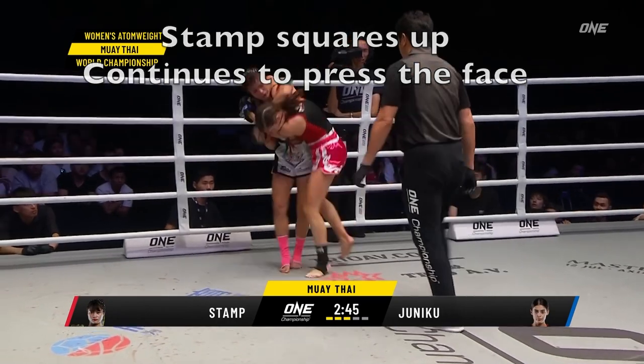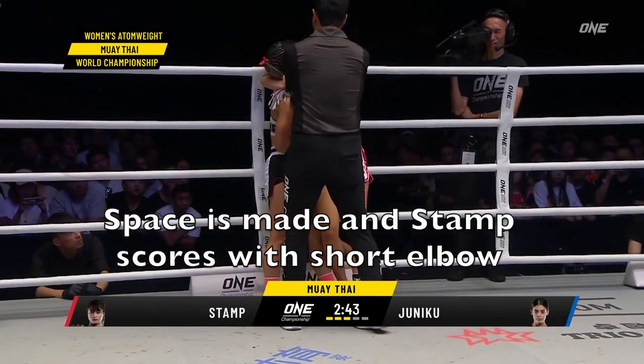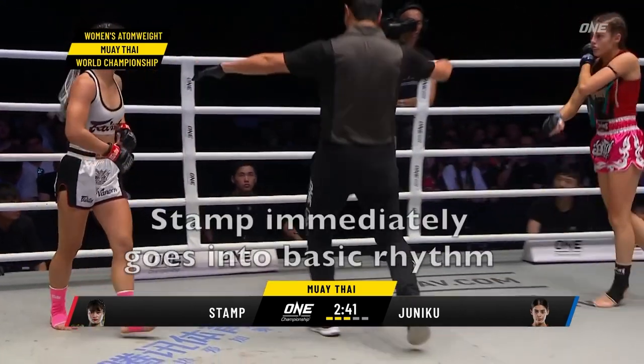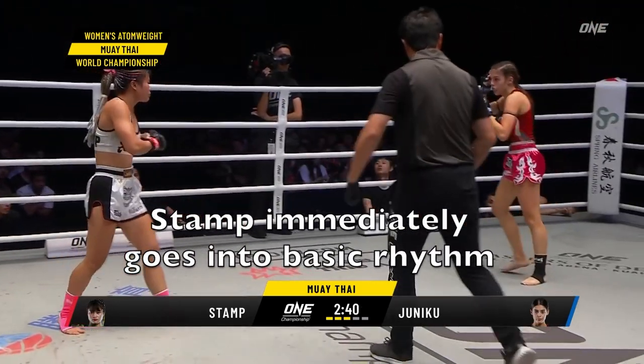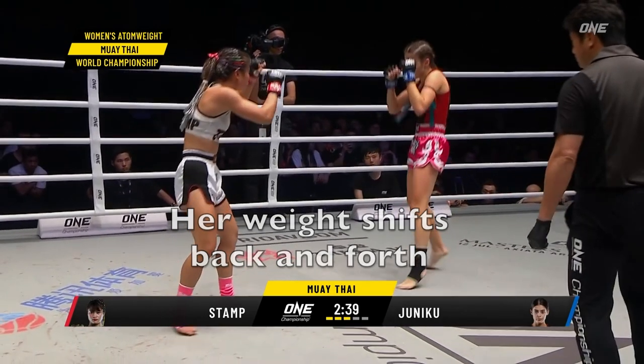It's very similar to BJJ where you want dominant position. She presses up against the face and controls the dominant position. There's a break and immediately Stamp goes into this basic rhythm, shifting her weight back and forth.